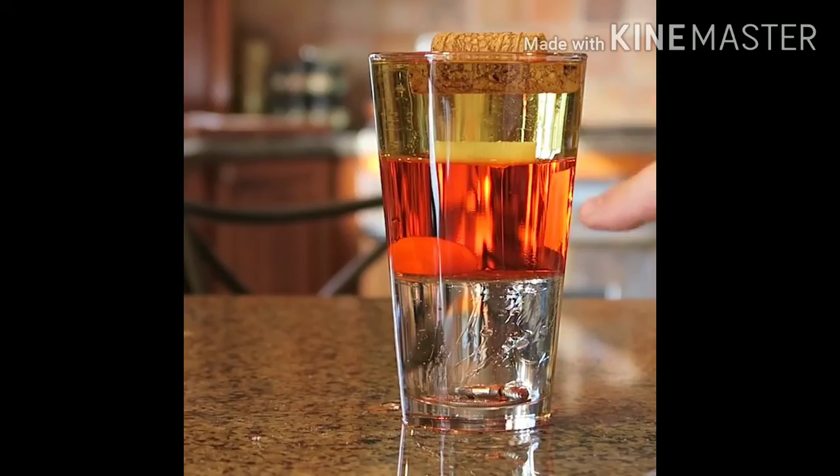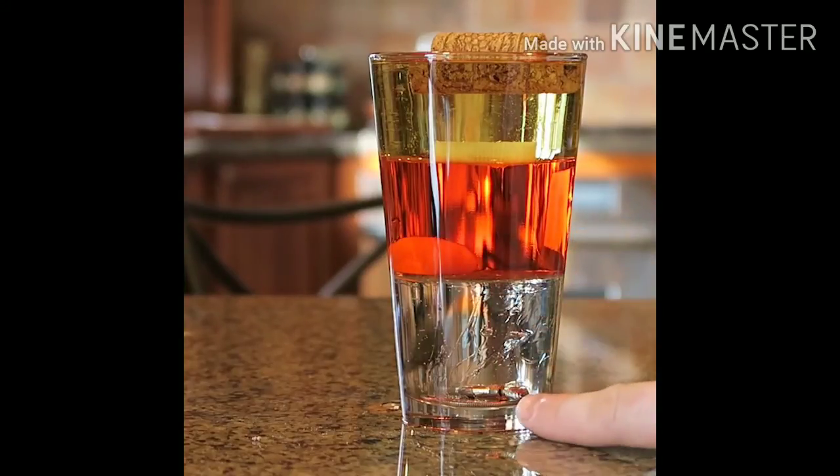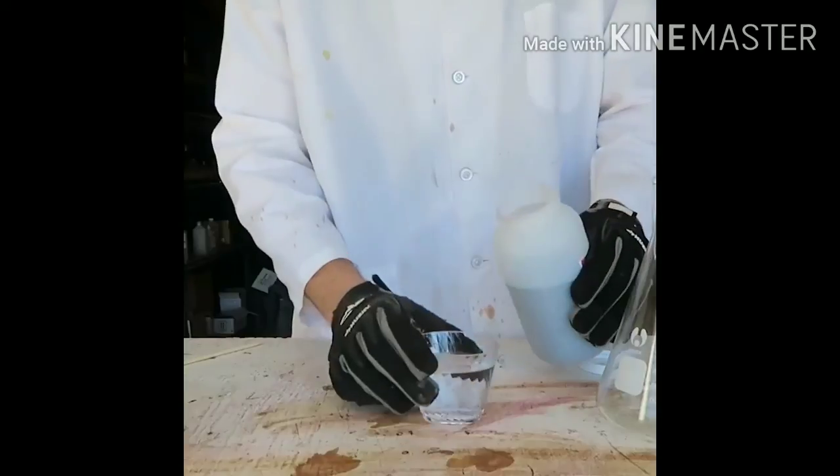So we've got cork floating on top of the oil, plastic floating on the water, carrot floating on the syrup, and a coin and a screw sunk all the way to the bottom. Let me know what you think about this cool little experiment, and please thumbs up if you liked it!